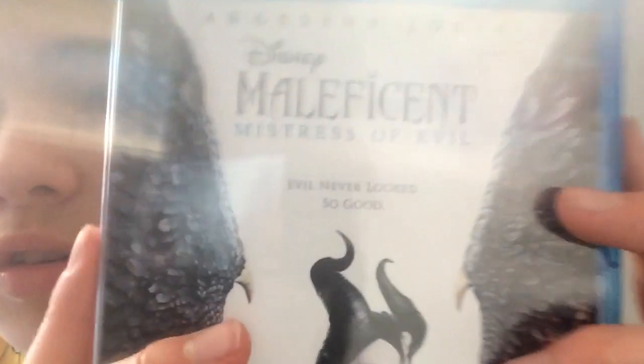Here is the disc — just plain blue. Next we have Mistress of Evil. Here is the spine, here's the back with all that stuff, and here's the disc.